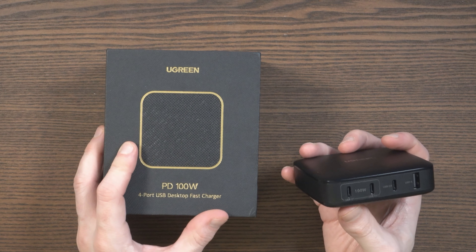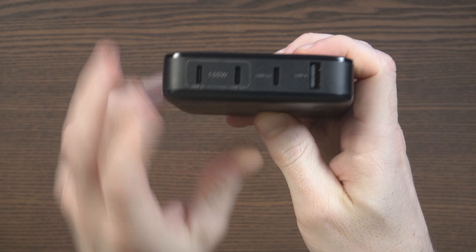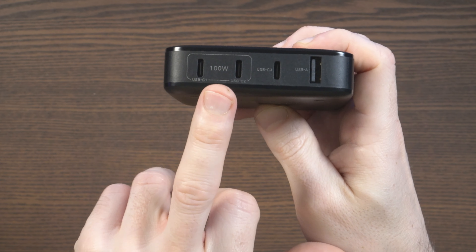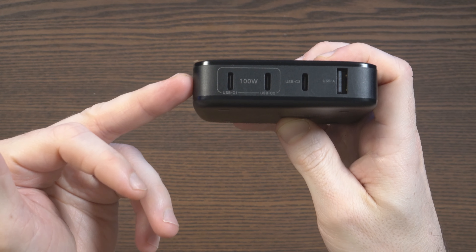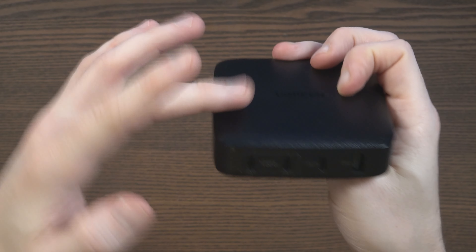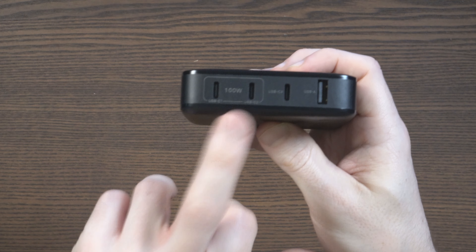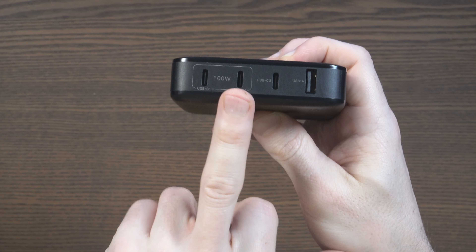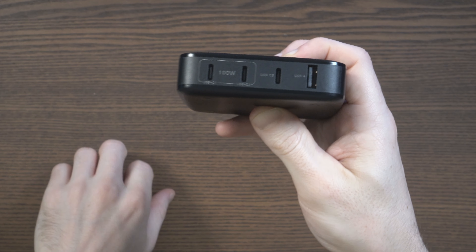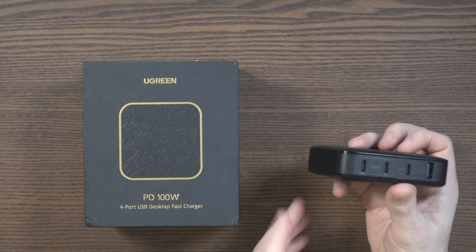As the box says, it has four ports. Three of these ports are Type-C and one is Type-A. The first two ports have a maximum of 100 watts each, so you could easily use this to charge a MacBook Pro. The maximum across all four USB ports combined is 100 watts. The third port is quoted at 20 watts and the Type-A port is quoted at up to 18 watts. Obviously you have to divide that power if you have multiple devices connected.